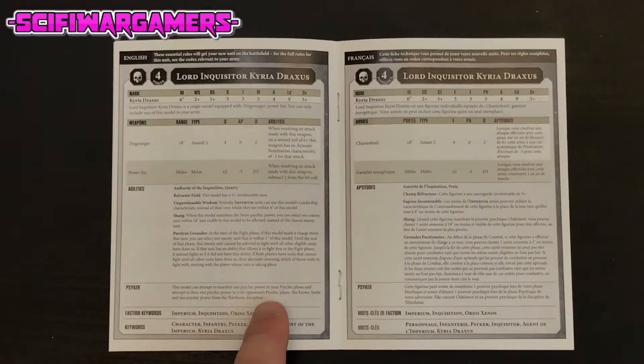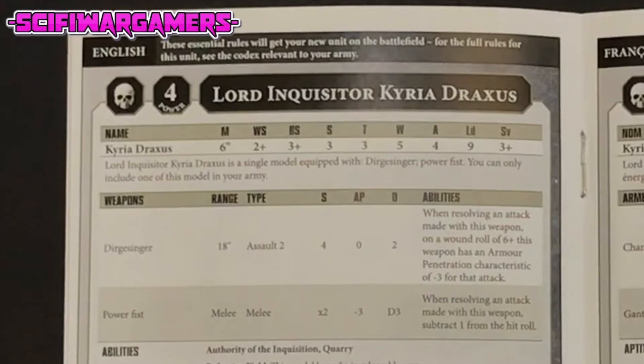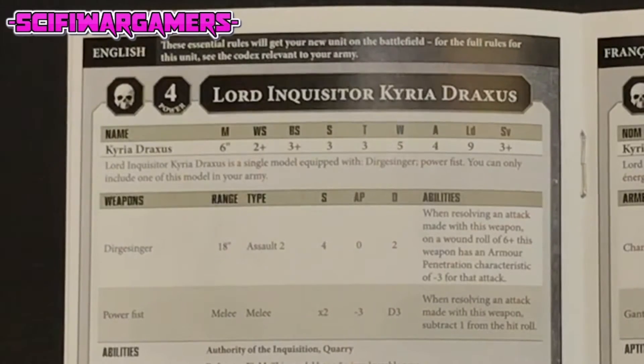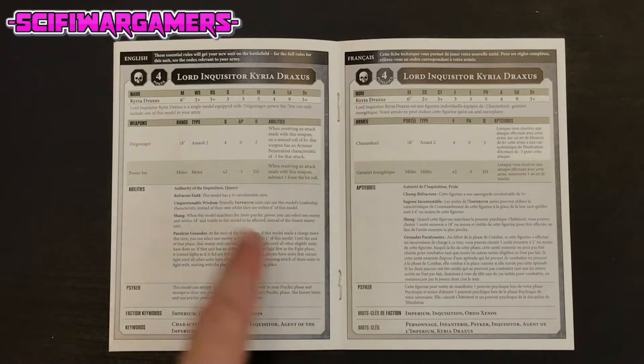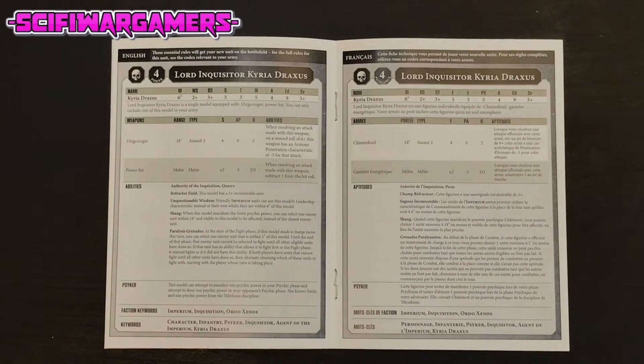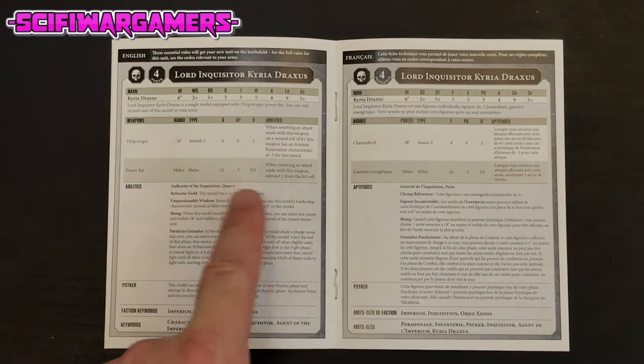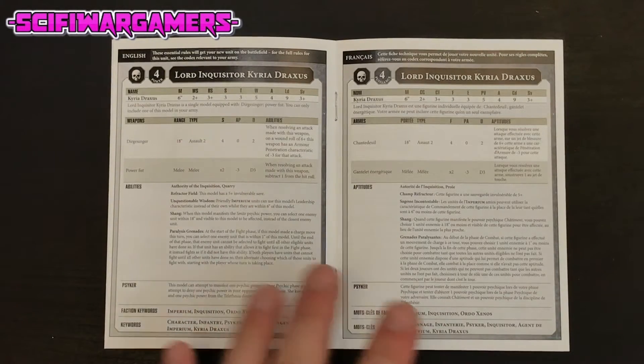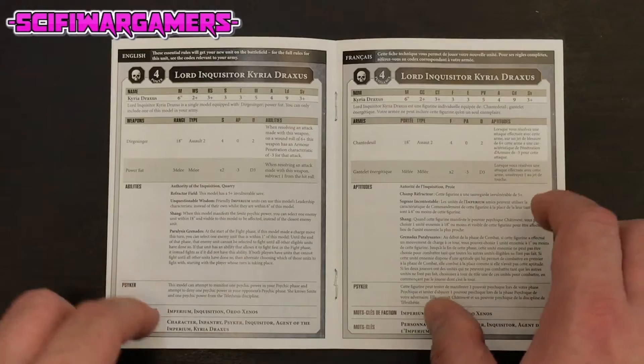In here we even have a data sheet for Lord Inquisitor Kyria Draxus. She is a power level of four. She has a move of six inches, a weapon skill of two plus and a ballistic skill of three plus. She has five wounds. The Dirge Stinger is an 18 inch assault two weapon, and the power fist is a double strength minus three toughness weapon which does D3 damage. There are a few extra abilities but I won't go into those here.